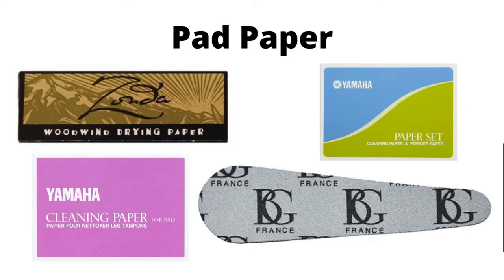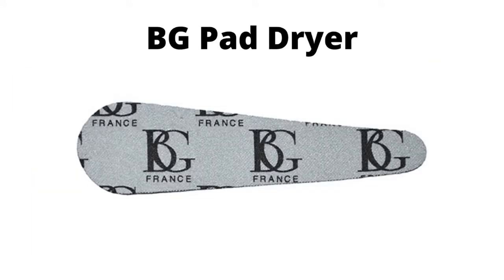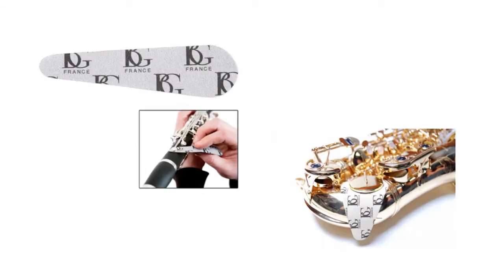Zonda has a product called woodwind drying paper. Yamaha calls it cleaning paper. VG has a wonderful product called pad dryer. It is reusable and comes in many different sizes.